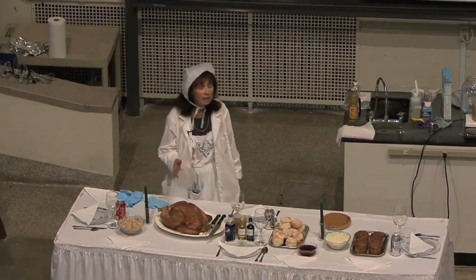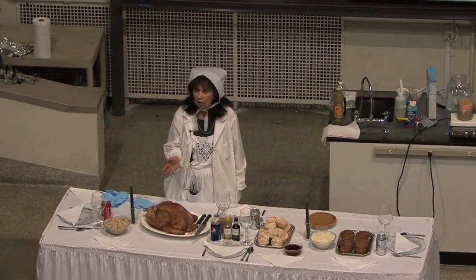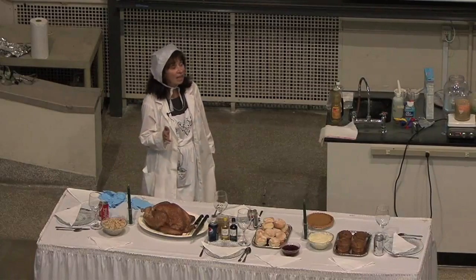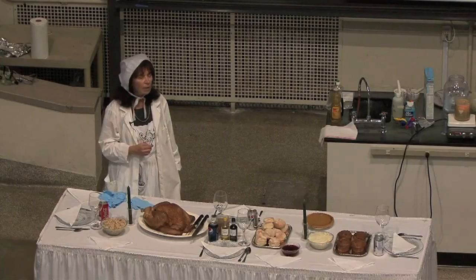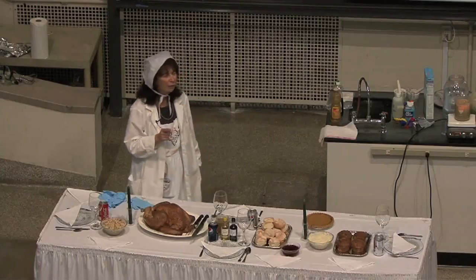So the pop-up timer cares nothing about your turkey — it really doesn't care at all. It is simply obeying the scientific principle of melting at a certain temperature. Once it melts, it releases the plunger and it comes up. Quite simple, quite elegant. It's really nice to see science in its simplest form.